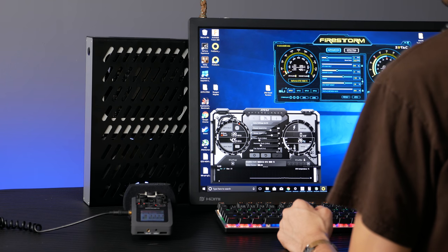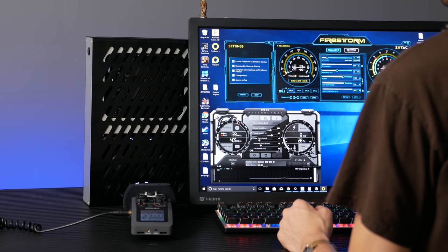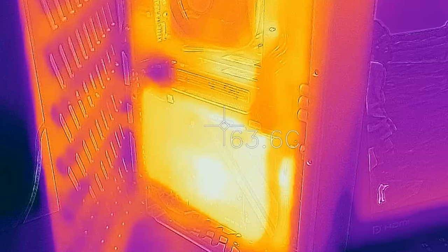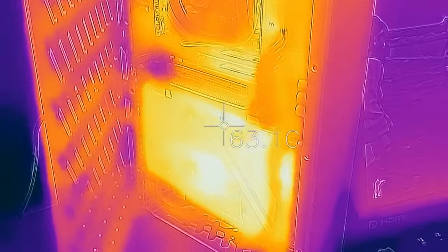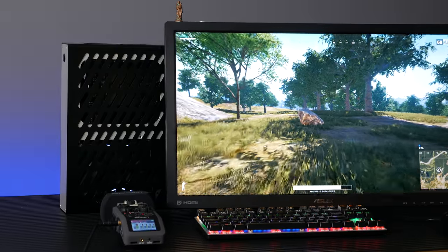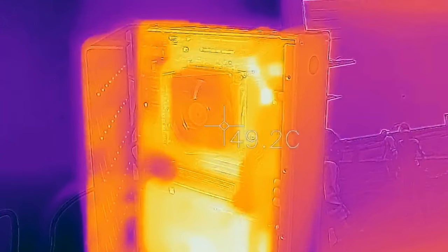Intel lists the i9-7000 series at 140 watt TDP, but it kinda makes me feel like I missed a conversion from metric to standard, because keeping it cool required the force of a hurricane manufactured by Dynatron. Even at ear-shattering RPM, our temps were not amazing, but they did hold.